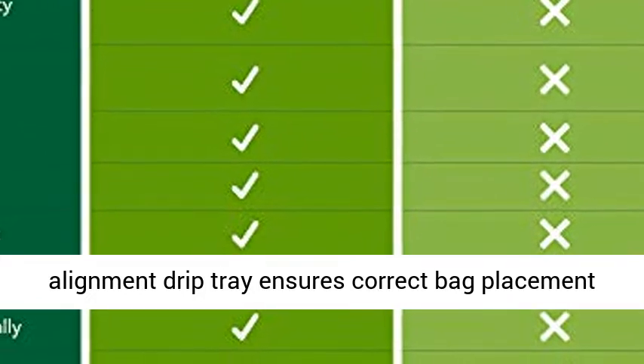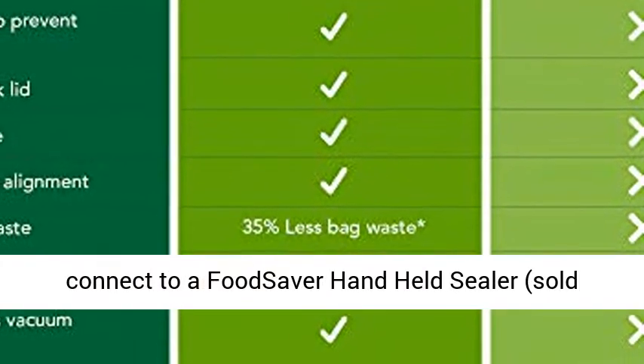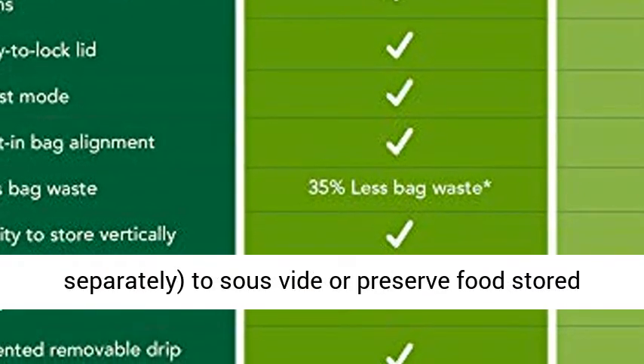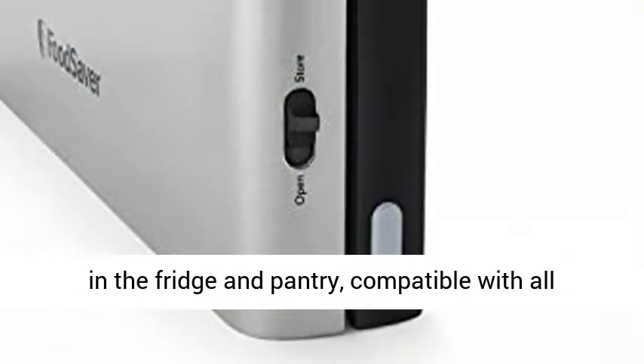Built-in bag alignment and drip tray ensures correct bag placement every time and is removable for easy cleanup. Connect to a FoodSaver handheld sealer, sold separately, to sous vide or preserve food stored in the fridge and pantry.